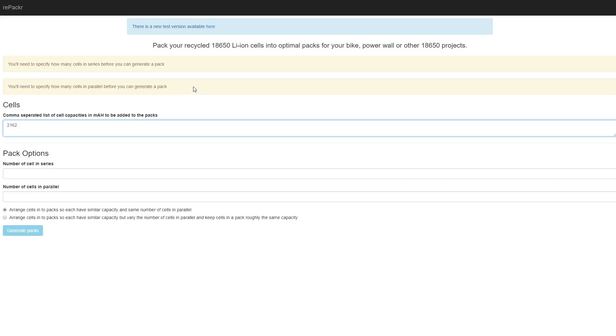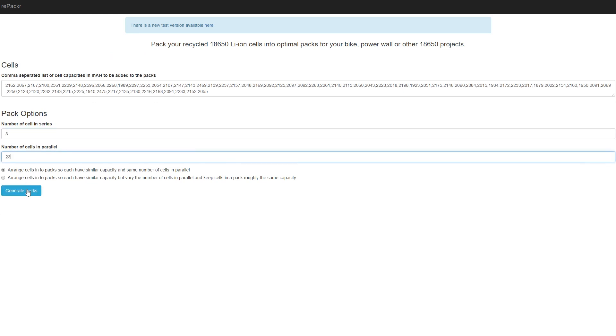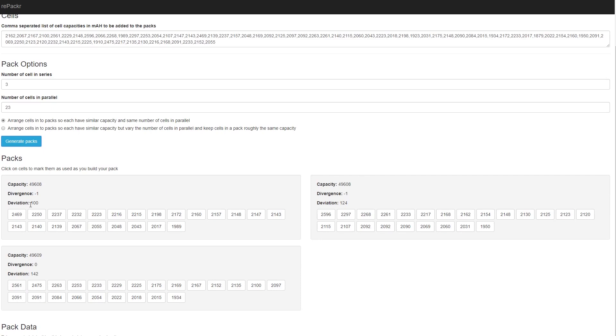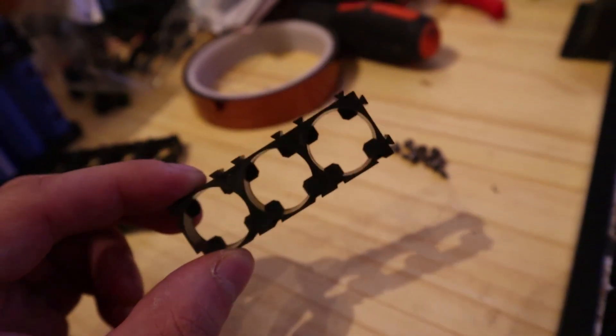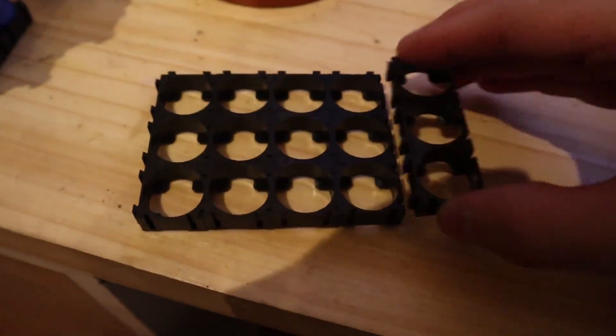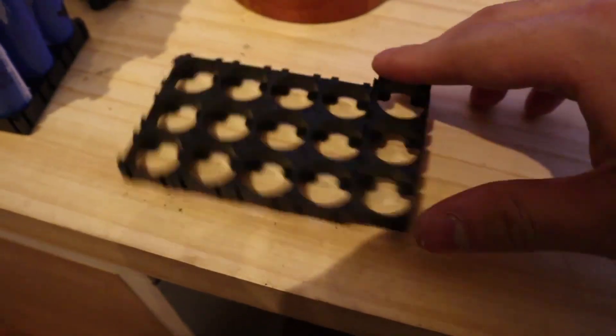Now let's make our battery pack to connect them — we'll use repacker.com for that. First, list all the battery capacities and their corresponding numbers. In the field for number of cells in series, put 3 because we are making a 12V battery — that is, 3 cells in series. Then enter the total number of batteries divided by 3, which in my case is 23. The site will tell you which battery to put in each of the three packs, separating them accordingly, and which batteries should go in each pack. You will need to solder the packs in series and parallel, which we will discuss later.